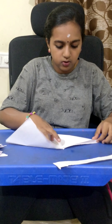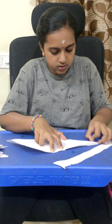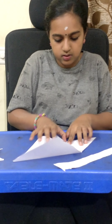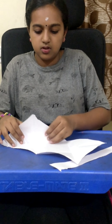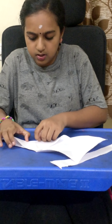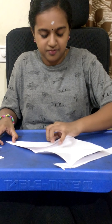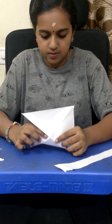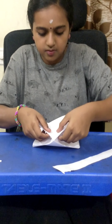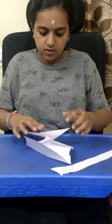Now, you should fold this paper in the opposite direction. Now you will get this cross shape. Here also, I am going to do it in the same manner. Now you can see this — the same you should do here.